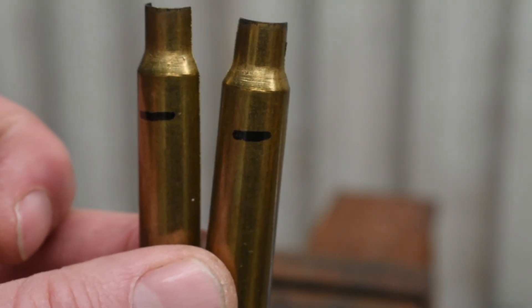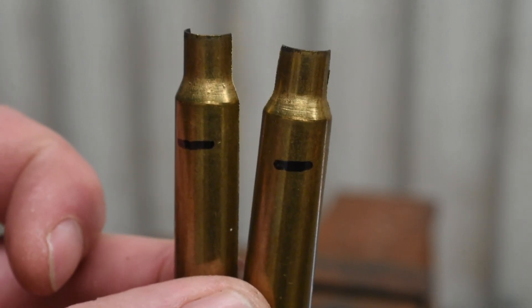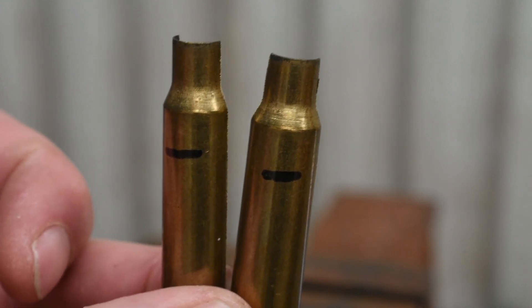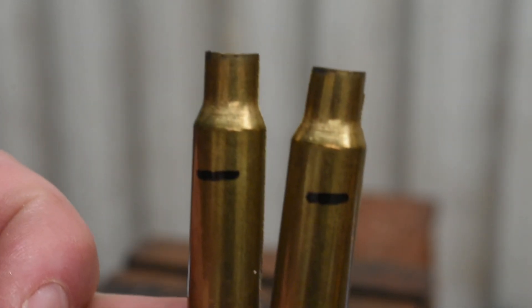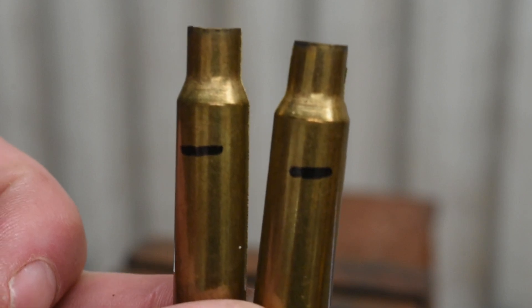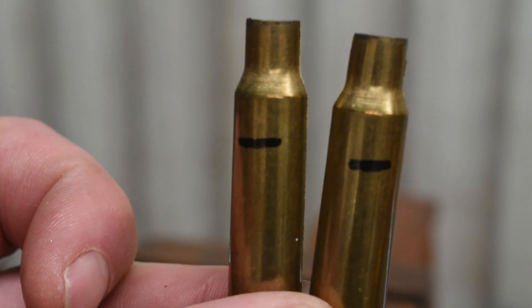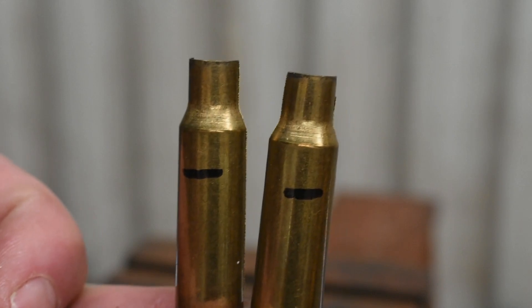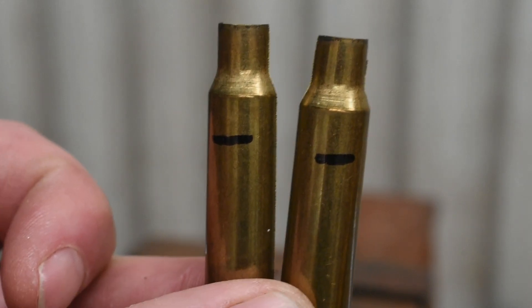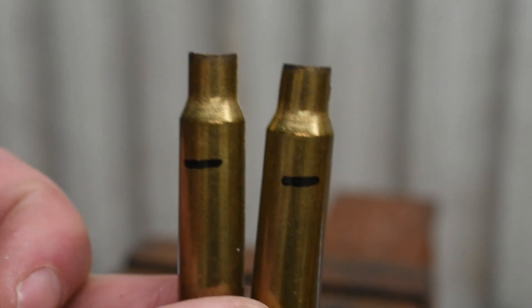I've never seen anybody take brass to failure to see if they're actually annealing it the proper way. So I took an unannealed piece of brass of the same caliber, split it in half, and put two lines on it. I'm going to put it in a vice and bend it until it breaks, counting how many bends it takes to fail the unannealed piece. Then I'll anneal the other half each time after we bend it and see if it breaks at the same number of bends or lasts longer.